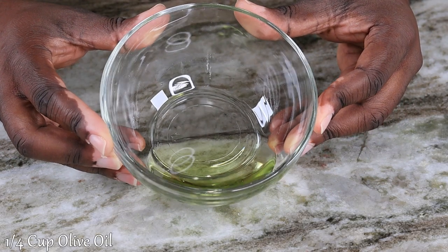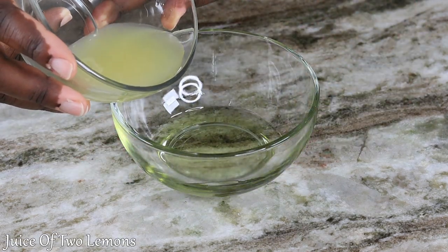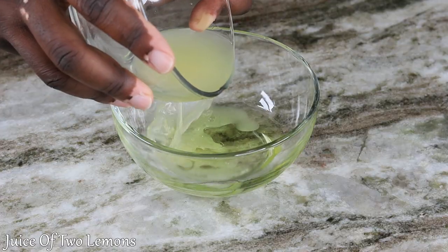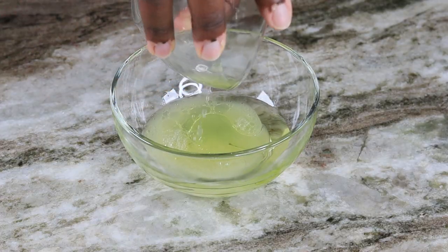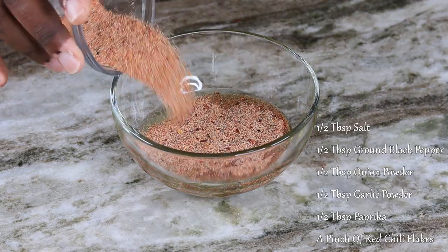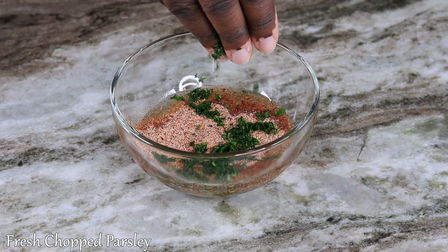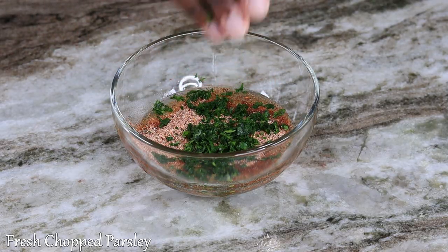We are going to begin by getting our marinade together. Everything will be listed on the screen as well as down in the description box for you to reference. We begin with a little bit of olive oil, some freshly squeezed lemon juice, our seasoning blend, a little bit of freshly chopped parsley, and we're going to go ahead and give that a mix.